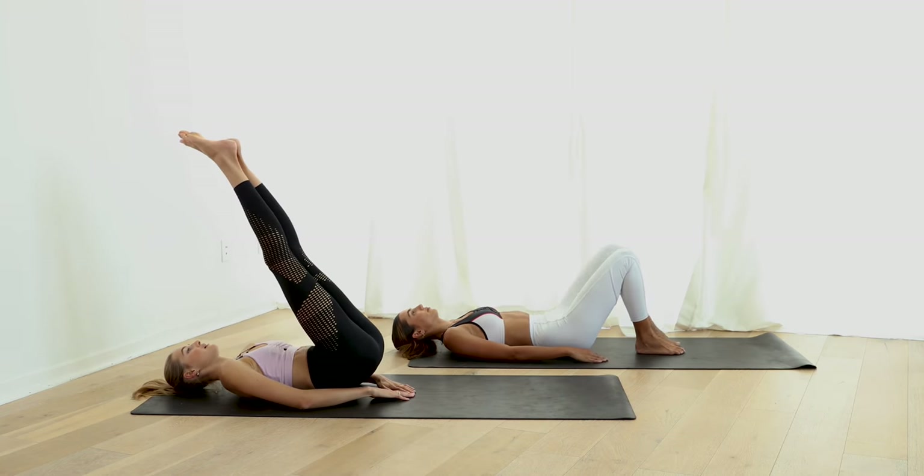Done! An ab burner — hope you guys enjoyed it. We're definitely feeling it here. Make sure you guys subscribe and follow along. We're so grateful you followed along our wellness journey together this month. We really hope you enjoyed all the workouts and we'd love to hear if you'd like to see more of these workout programs. Great work, bye-bye!